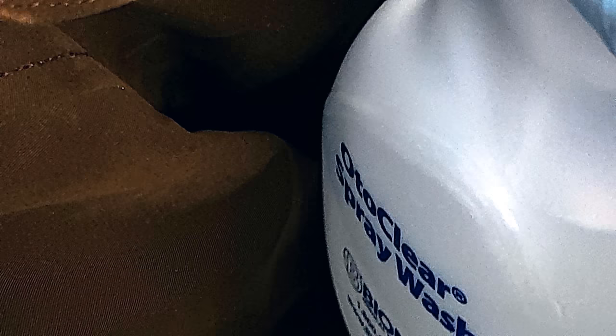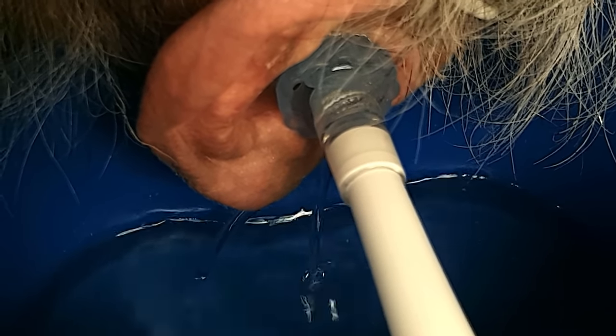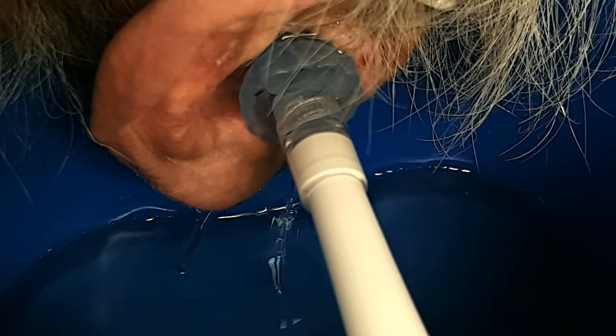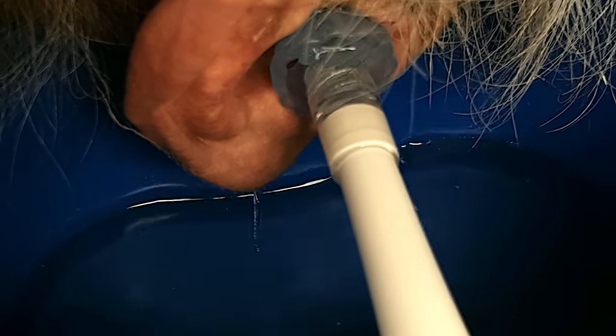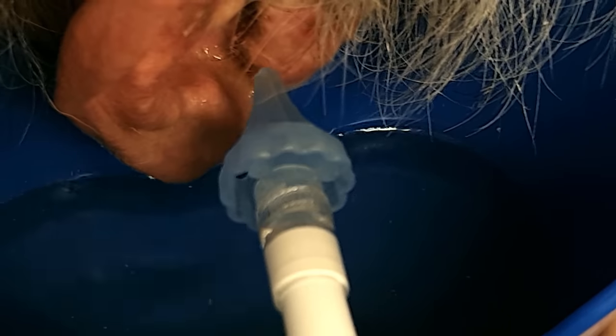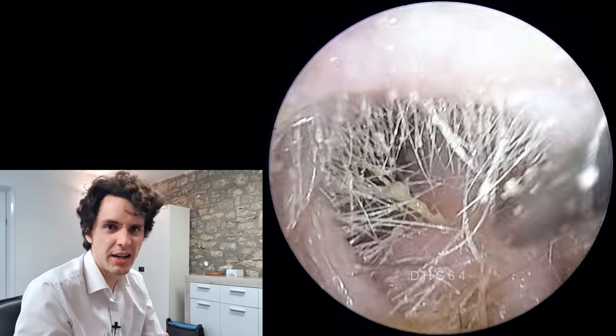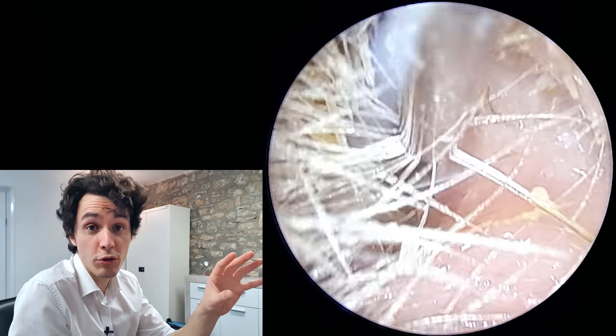Whenever we talk about irrigation or syringing, we tend to have negative connotations with that, particularly if a patient has had their ear syringed with the old-fashioned big metal syringes with a huge plunger, which is definitely dangerous. But that's fallen well out of favour now in the UK — it's almost unheard of. You would normally see patients having their ear irrigated with a manual method like this, which is low pressure, or an electronic irrigator — a little machine with a gun on the end that pulses water into the ear.